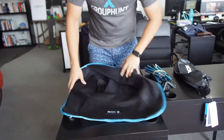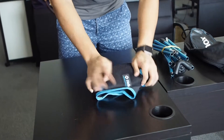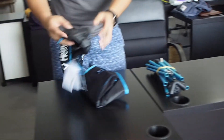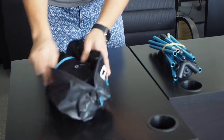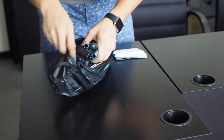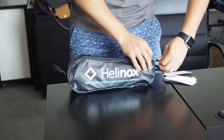Then you go to the fabric — quite simple. What I do, I put it in three parts, so you want to make it roughly the length of the Helinox bag. Put this in first. So you see, if you flatten out your sticks right, everything is flat. There you have it.